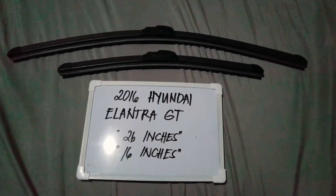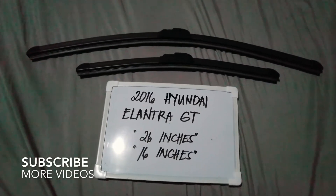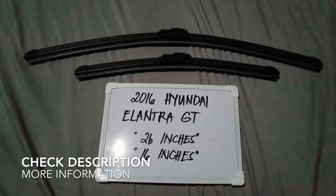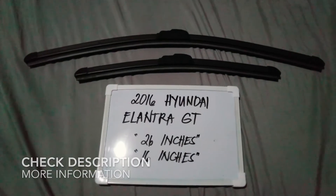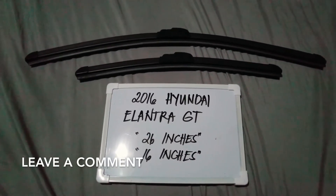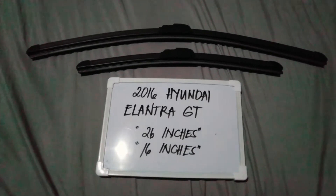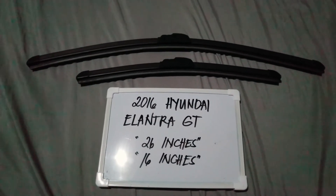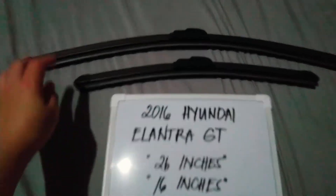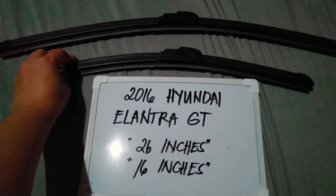Hello guys, welcome back. Today we are going to talk about the wiper blades for this 2016 Hyundai Elantra GT. If you are looking for a wiper blade replacement size for this 2016 Hyundai Elantra GT, I have already looked it up — please check out the video description below, I will leave the information there as well. The wiper blade replacement size is what you see right here: 26 inches for the driver's side and 16 inches for the passenger side.